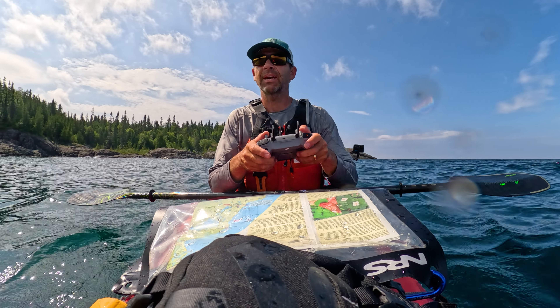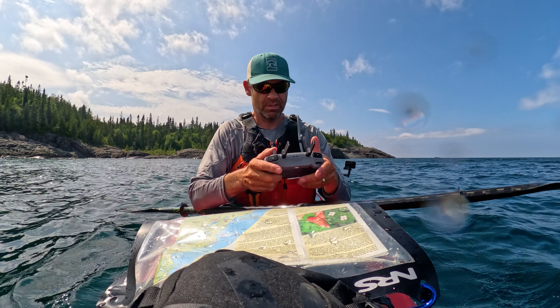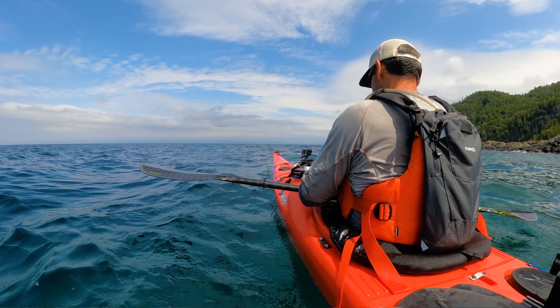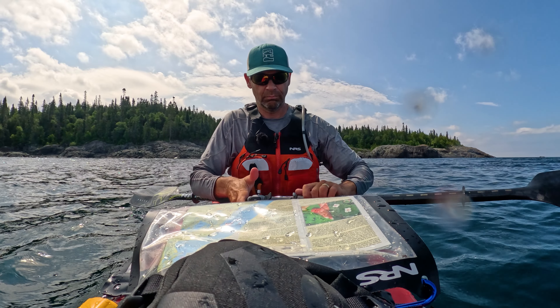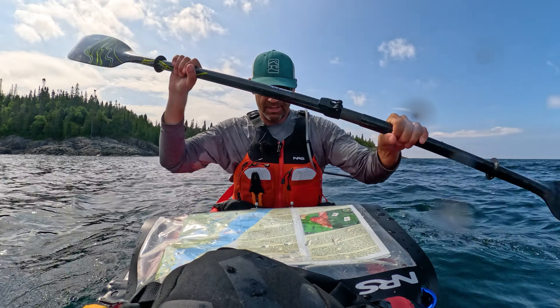It's all about getting as many different shots as you can. Get a shot coming around that headland.